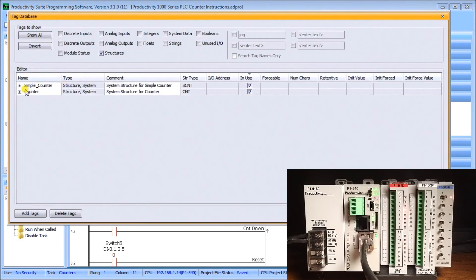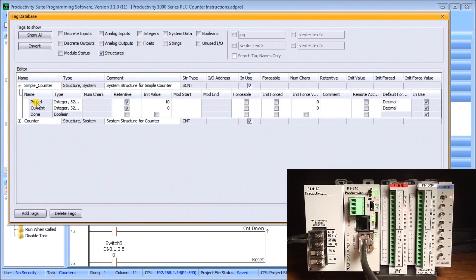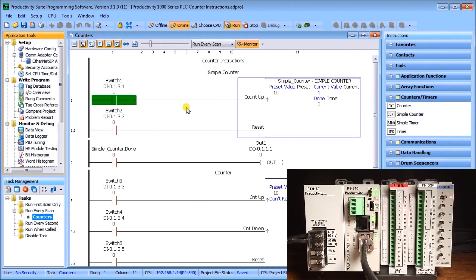In the tag database under 'simple counter' — the name we gave it — you can see the preset value, current value, and done bit. We've checked them as retentive, so we can make each one retentive or non-retentive depending on the application. We also set an initial value; in this case the preset and current start at zero, and it is memory retentive.